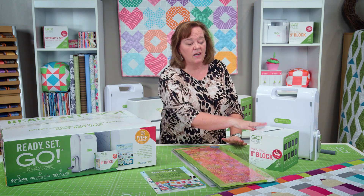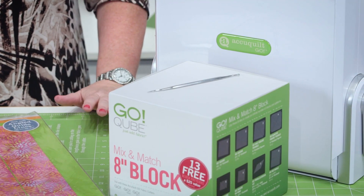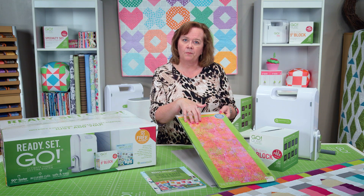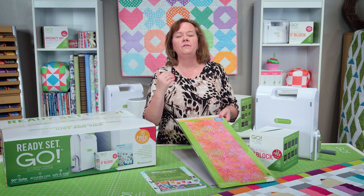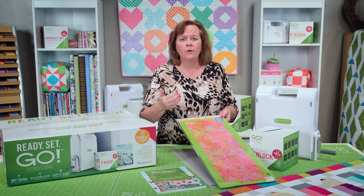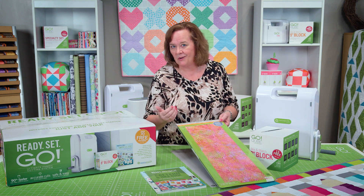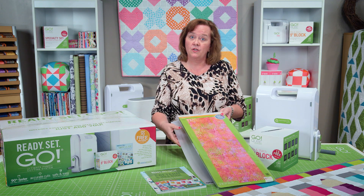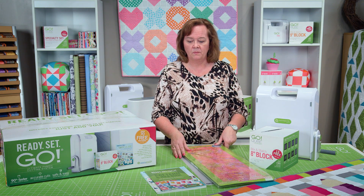We've also included an eight-inch cube — I'll come back and talk to you about what's inside. Also included is a two-and-a-half-inch strip cutter. Think of all the uses for your two-and-a-half-inch strip cutter: borders, binding, sashing, and making your own jelly rolls. We've also included a 10 by 24 mat so that you can use your strip die.